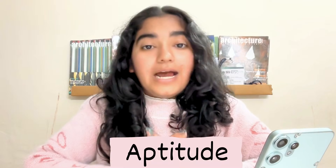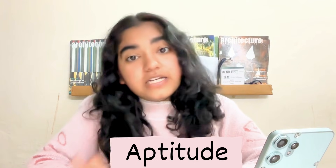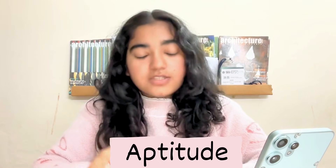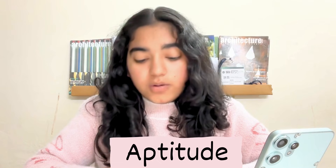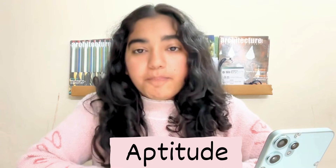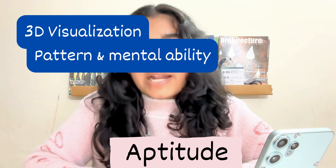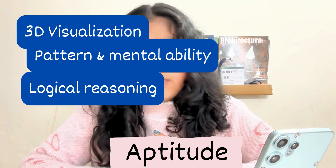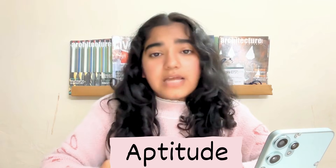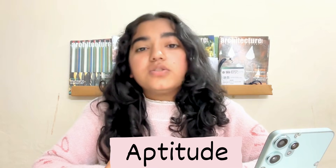Now let's talk about the aptitude section. Aptitude was really the best savior for me in this exam. It needed no drawing skills — it was logical and thinking-based, and it helped me overcome my drawing weakness. The topics I mainly covered were 3D visualization, pattern and reasoning, visual reasoning, mental ability, architecture awareness, important buildings, the architects, some important paintings, and logical thinking.